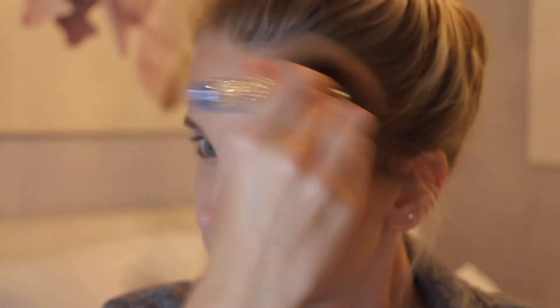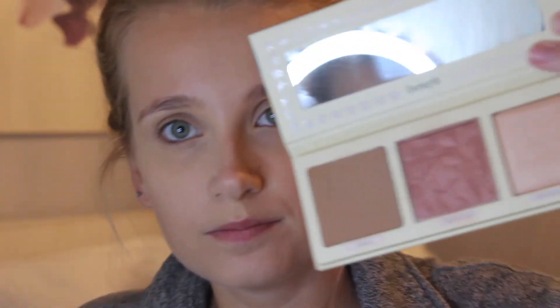I've really been loving using a nice fluffy brush for my contour and my bronzer — it just adds a more natural look and not so contoured. For blush, we're using the shade Rock Tour from this trio, all from Benefit.